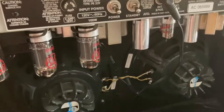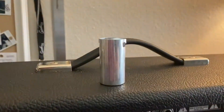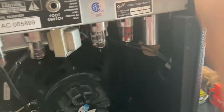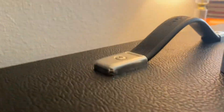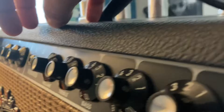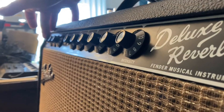So in order to get started, let's make sure the amp is powered off. Let's take off these tube sleeves. Alright, so now let's power on the amp. Make sure your volume is up. Okay, you can hear it's on. I have them up on both channels.